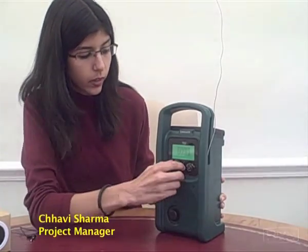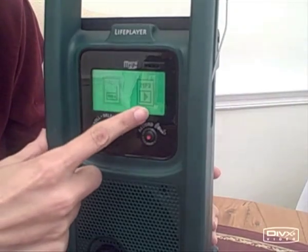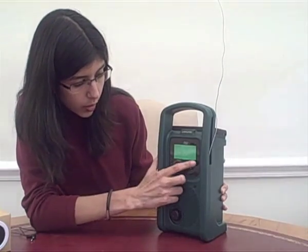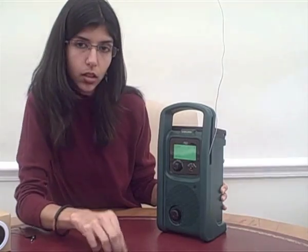I turn it on, and you come to a default screen where you can choose between the radio and the MP3 option. Let's go to MP3 — we now have an array of content that has already been preloaded onto a micro SD card that is inside the Life Player.